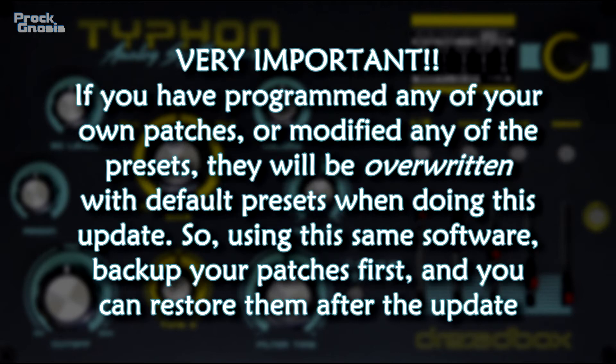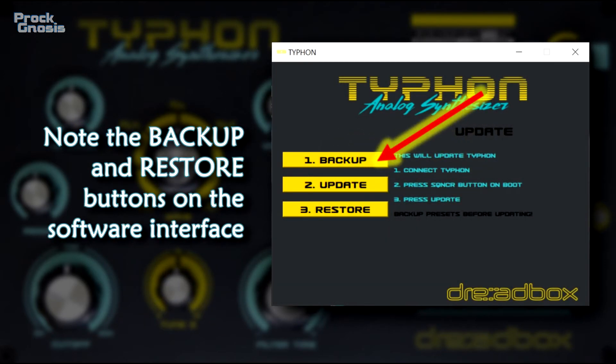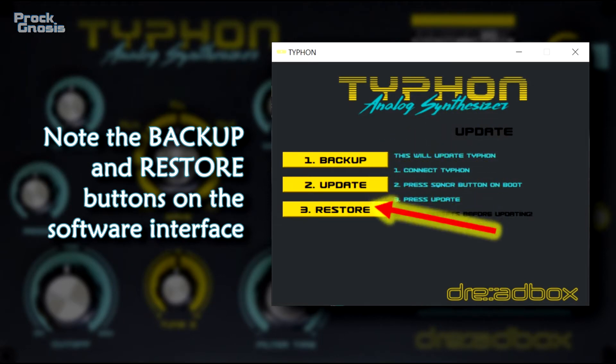Very important: if you have programmed any of your own patches or modified any of your own presets, they will be overwritten with default presets when doing this update. So, using this same software, back up your patches first and you can restore them after the update. Note the backup and restore buttons on the software interface.